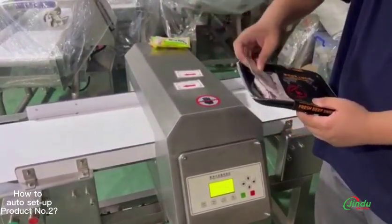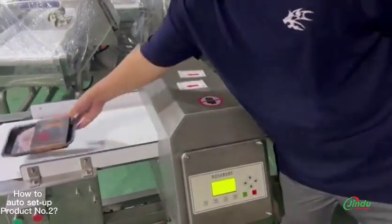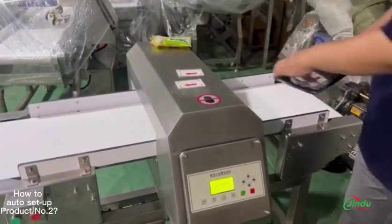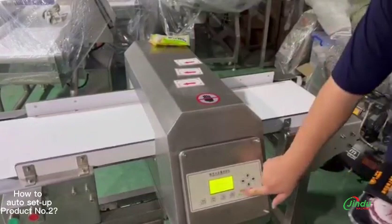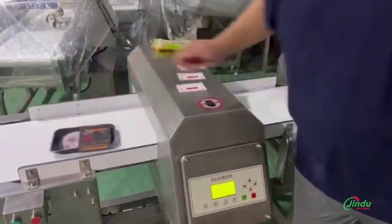Press the green button — the machine is on. Put the test card. It will alarm and detect. This is how you do the auto setup for product number two, product number three, etc.